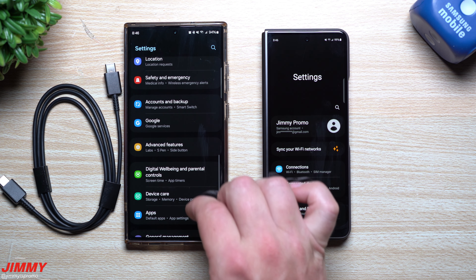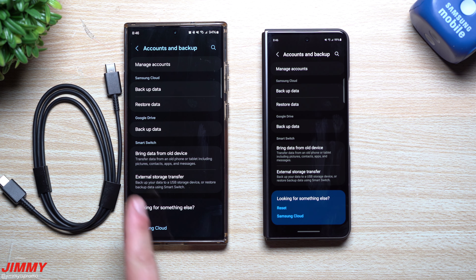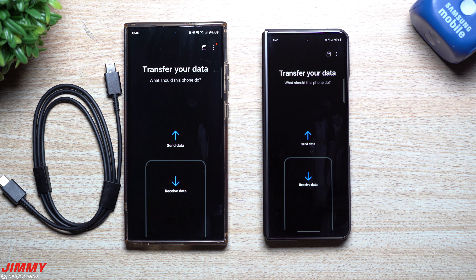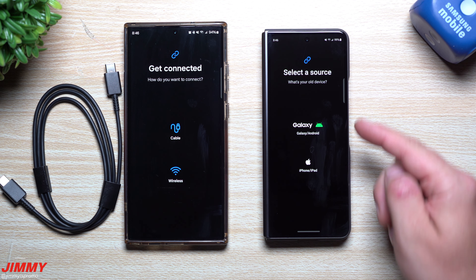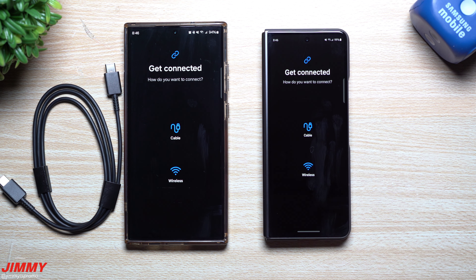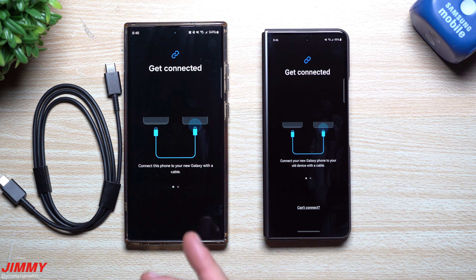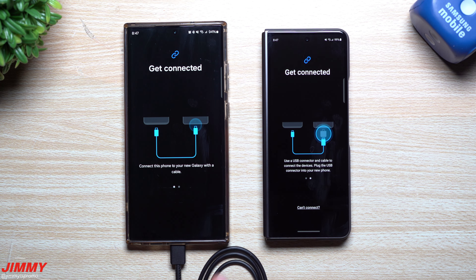To get this done, go into Settings, scroll down to Accounts and Backup. Under the Smart Switch category, tap 'Bring data from old device.' One phone will be sending and the other will be receiving. On the receiving end, choose where the data is coming from — I'll choose Galaxy. On the old phone, choose Cable. When you're on this screen, make sure you plug in the old phone first.